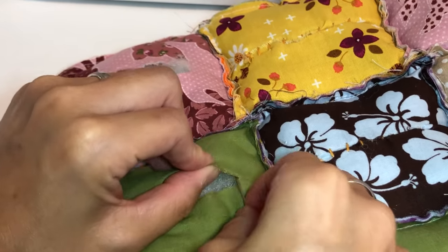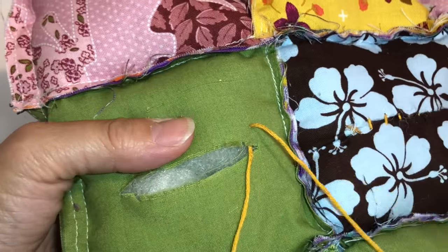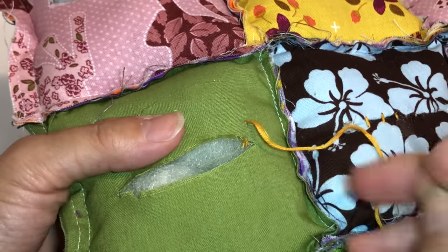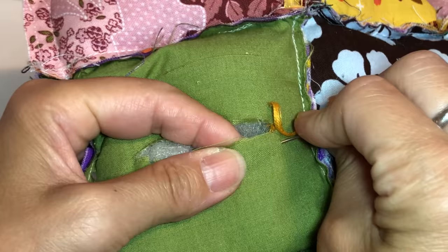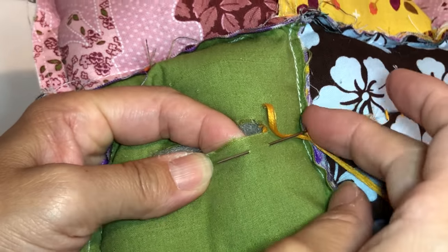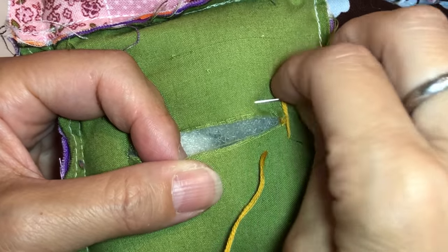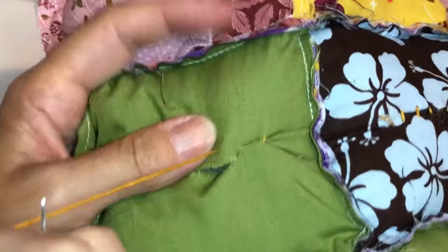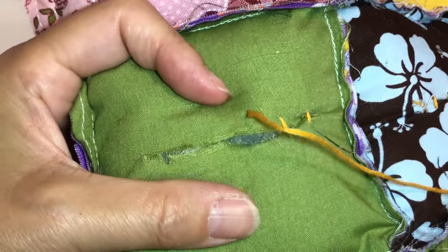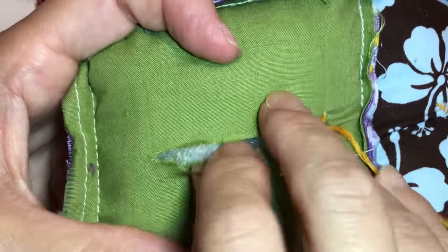Now let's close them up. It won't show this part anyway because you'll turn the work inside out, so you don't have to worry if it's a little bit messy — just close them up really tight. I like pulling hard so the cushion will be firm.